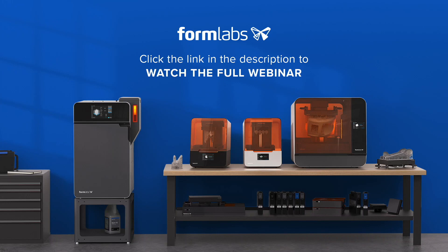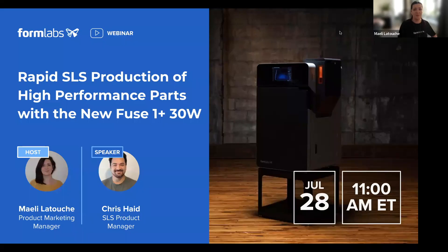Hello and welcome to this Formlabs webinar. Welcome everyone. We're happy to welcome you in this new Formlabs webinar today.